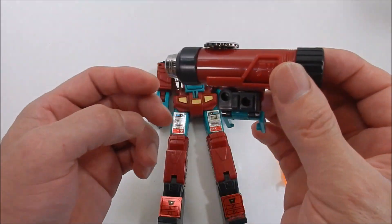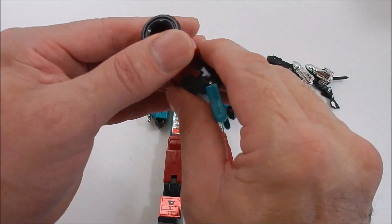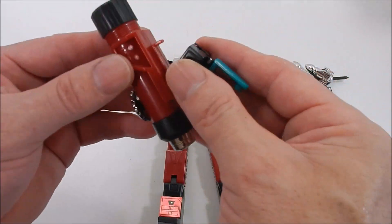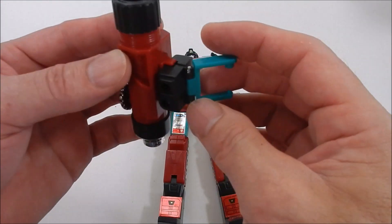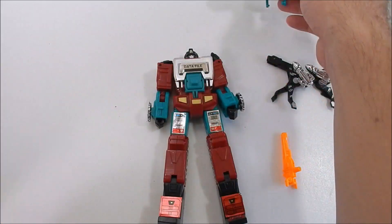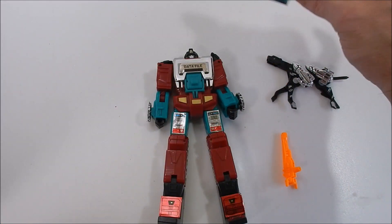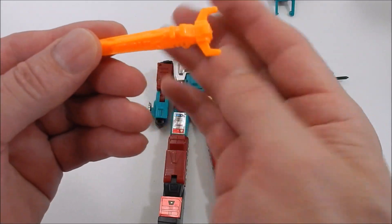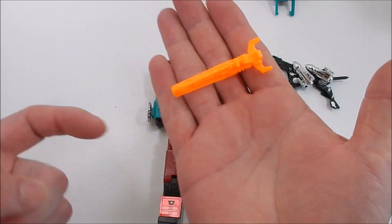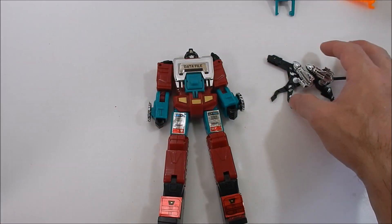So it's a sliding piece, but the rest of it does function — I didn't break it, which is a good sign. You have a swiveling piece too, which is good. It is a little bit loose unfortunately. And then of course here we have the other gun that goes to our Hot Rod, so we'll have to put that together later on.